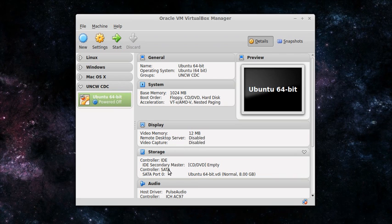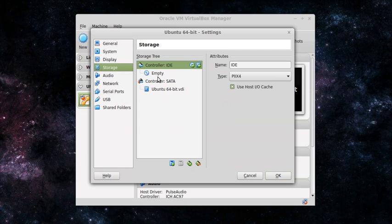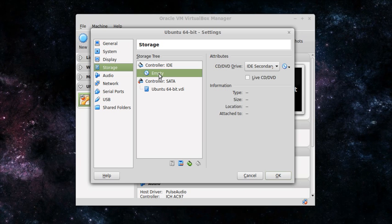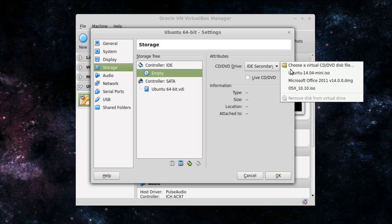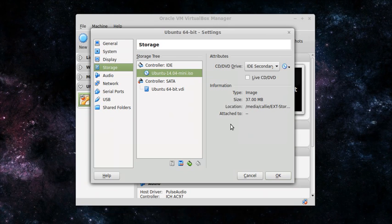If you notice under the Storage section, it says there is an empty IDE master. What you're going to want to do is click Settings, go to Storage, and select the empty disk — it's like an empty CD-ROM drive. Go over to the right and click the CD image, then click the folder to choose the file. Find the mini file that we downloaded earlier, click Open, and it will put a virtual CD in the drive. Click OK.